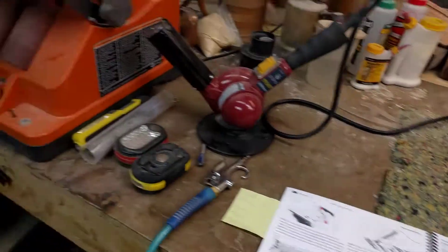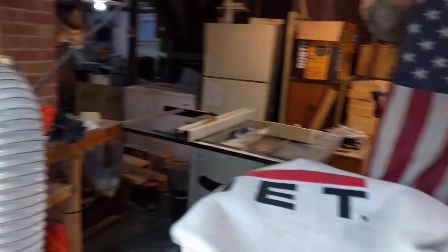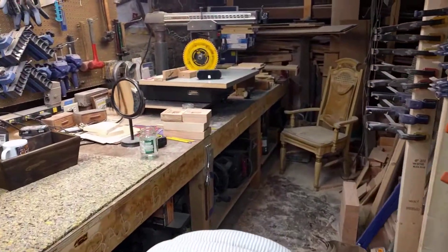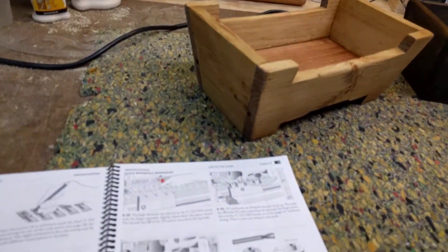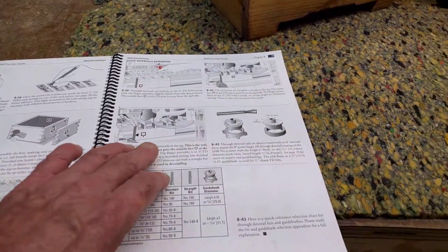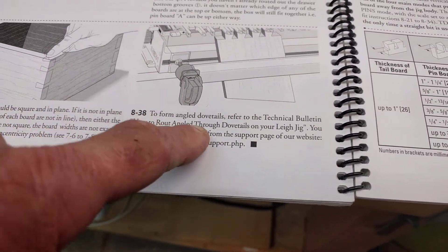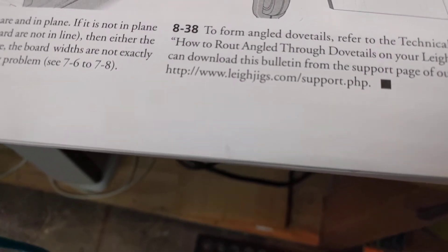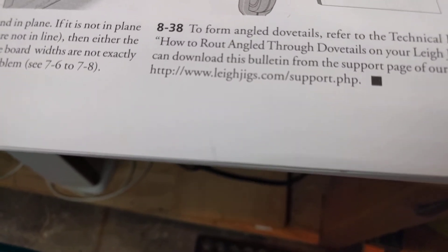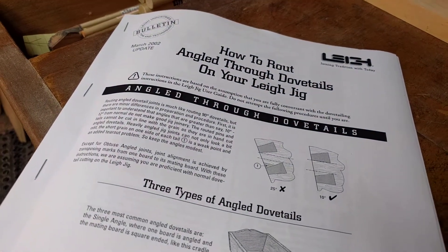What Leigh wants you to do is start off with simple through dovetails. I have through pins that I made, but unfortunately they've either been sold or they're upstairs — my wife tends to snatch these things up. At any rate, they have you start off making those first. To form angled dovetails, refer to the technical bulletin: 'How to Route Through Dovetails on Your Jig.' You can download this bulletin from the support page of their website, and I have done such a thing.